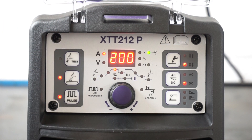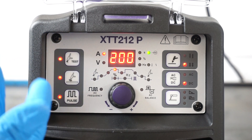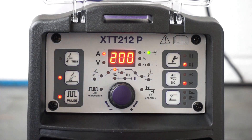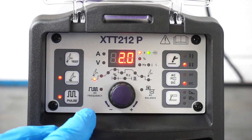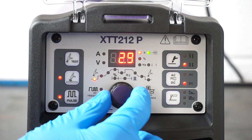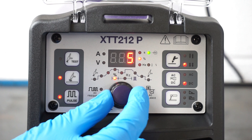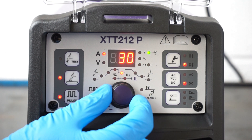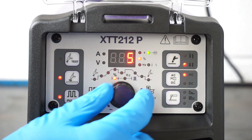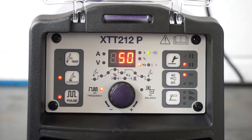In the top left corner there's a gas test button — press it and you'll hear the gas solenoid click on, and press it again to close it. In the top right corner you've got your two-touch and four-touch selection. There's also switching between AC and DC output. In the middle is your control knob — you select the parameter you want to adjust, click onto it, and adjust as necessary. You can cycle through pulse, pulse frequency, main amperage, upslope, downslope, and post gas. In AC mode, that also opens up AC frequency and AC balance.